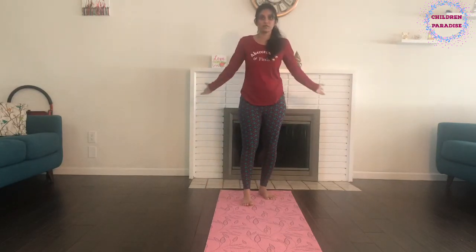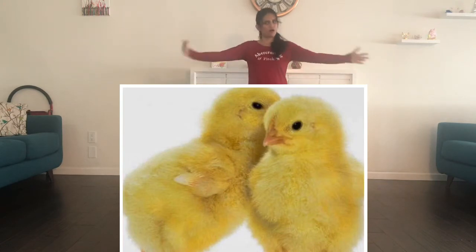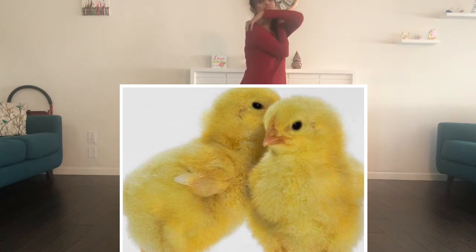Now, how do we make a chick pose? Put yourself tight with your arms up and down. With a cluck cluck here and a cluck cluck there, here a cluck, there a cluck, everywhere cluck cluck!